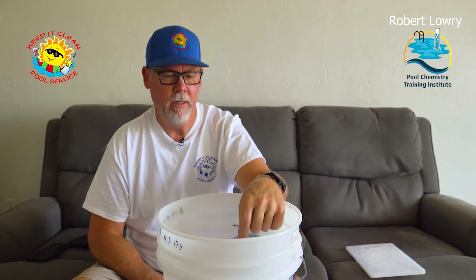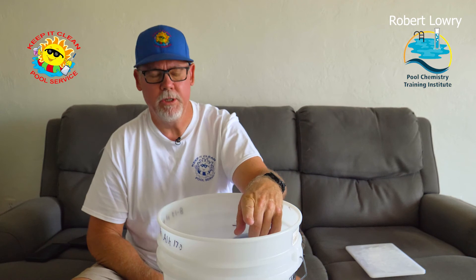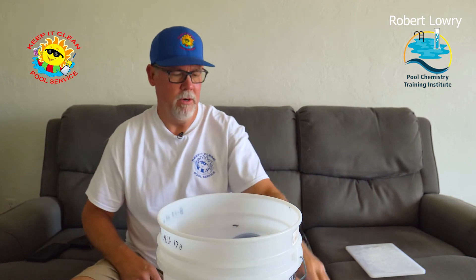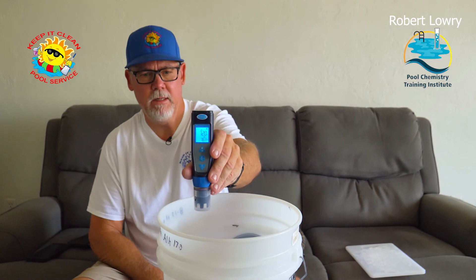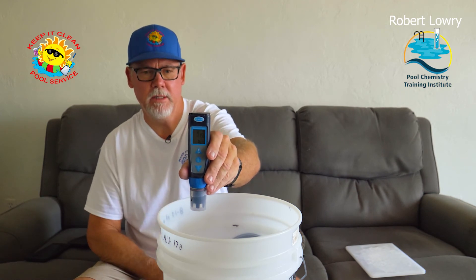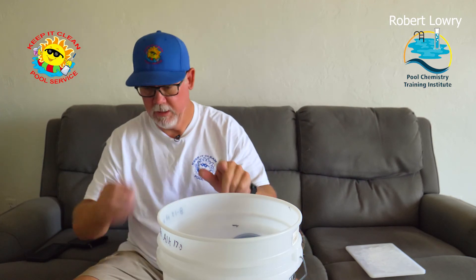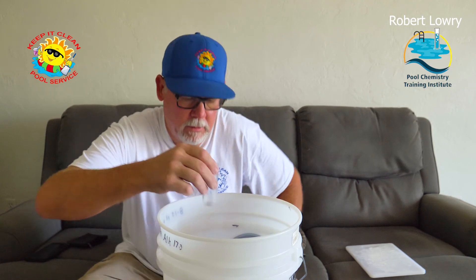Here's the bucket I did last night. This has got a thousand PPM of cyanuric acid in it. I did a 9-to-1 ratio — one from the bucket, nine from distilled water — and got a hundred PPM of cyanuric acid. I raised it back up with sodium hydroxide, which raises pH only, not alkalinity. So we've got a 7.2. Now let's find out what our alkalinity is.